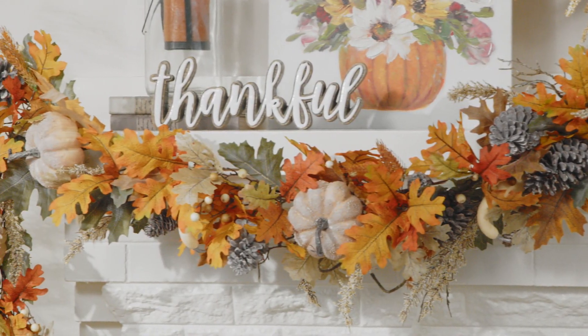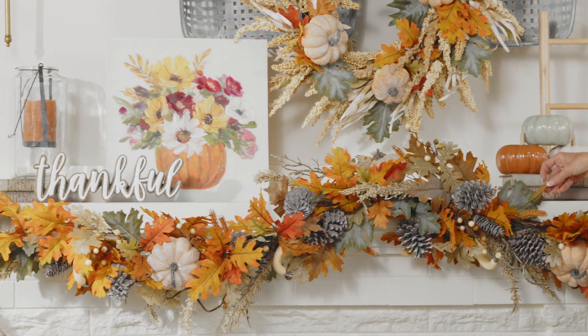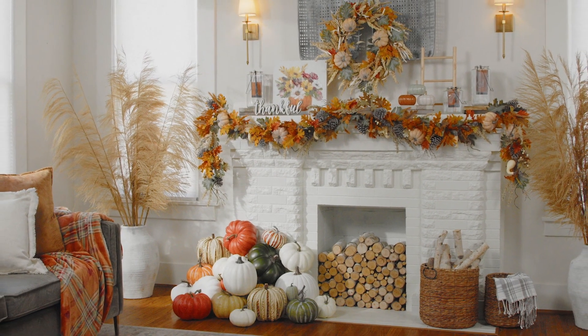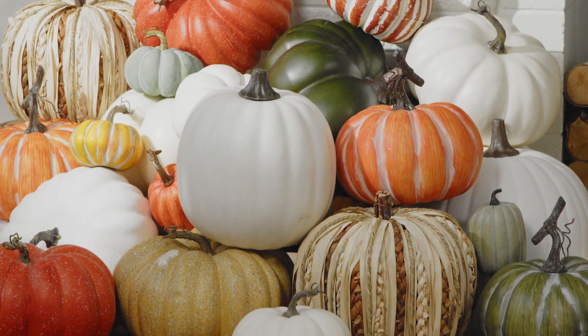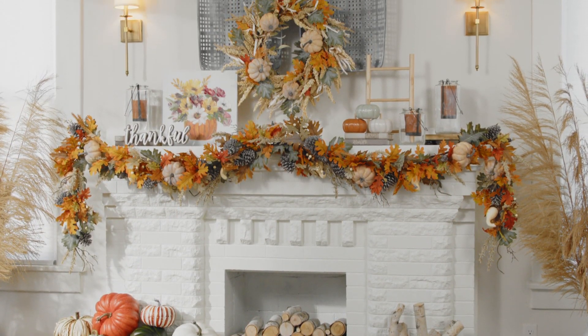And here's a tip: you can fill extra space by plumping up a ready-made garland with individual fall picks. Don't forget to take advantage of the space around your fireplace — you can create a bountiful harvest look with an arrangement that extends all the way to the floor. It's our go-to trick for making a stunning visual impact.